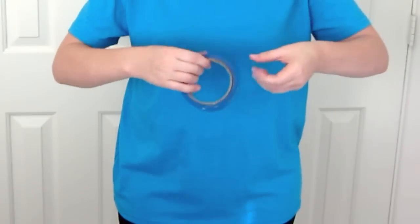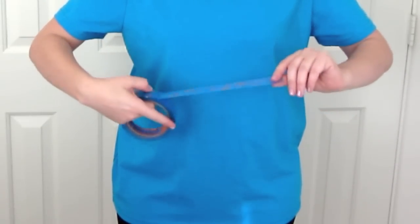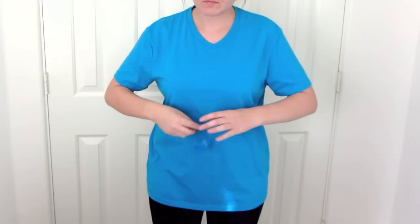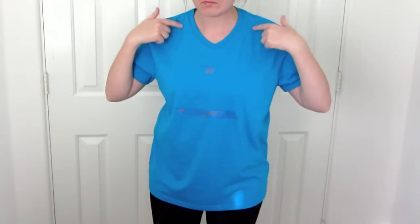First, I need to figure out where to cut. It's easier to figure this out with the shirt on, and I'm using tape as a guide. The empire waist braid should sit kind of below the girls, or the bust, so I'm going to make it right here. I want the neckline to end right about here, and the straps to end here.